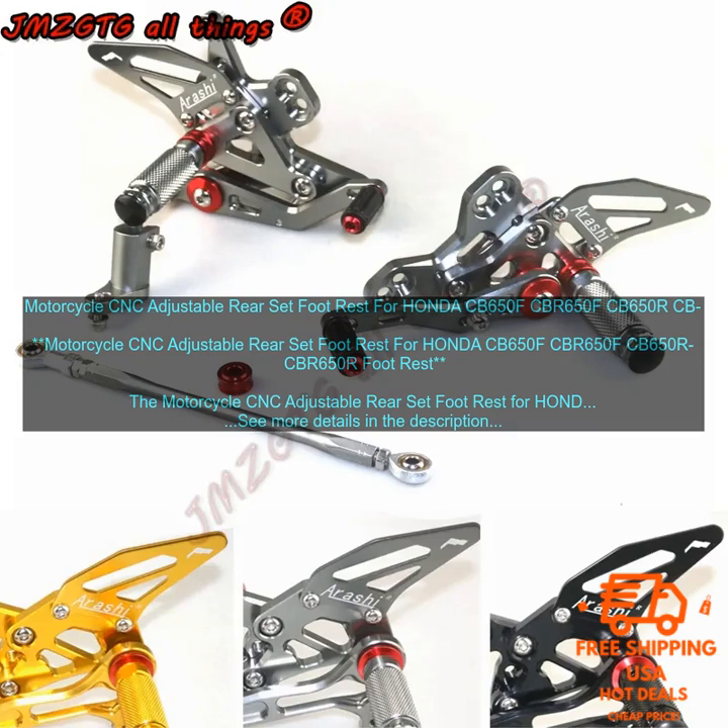The Motorcycle CNC Adjustable Rear Set Foot Rest for Honda CB650F, CBR650F, CB650R, and CBR650R is a great way to improve the ergonomics of your motorcycle.